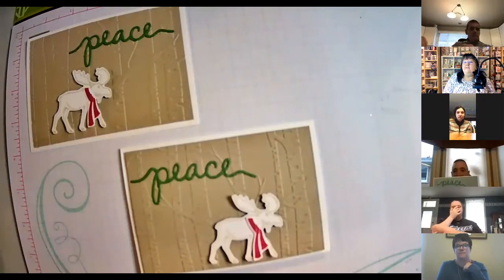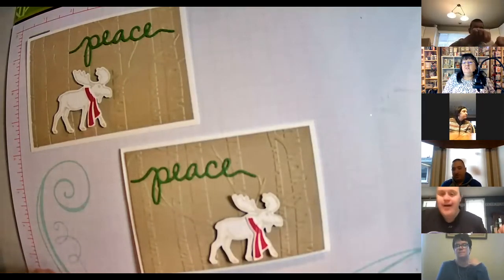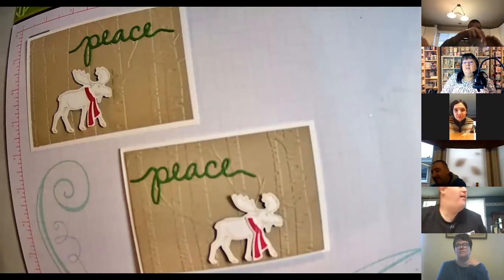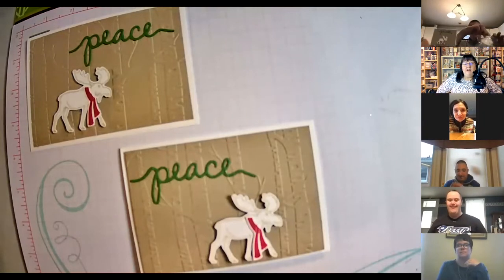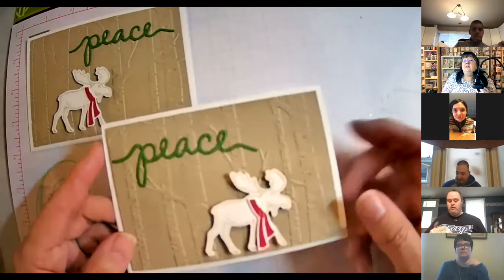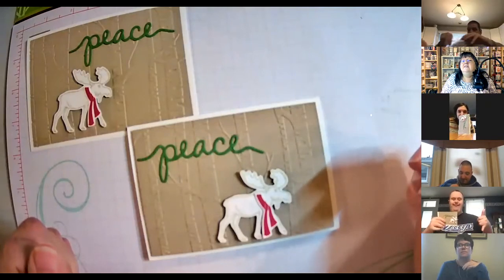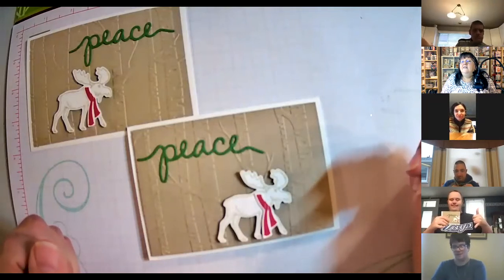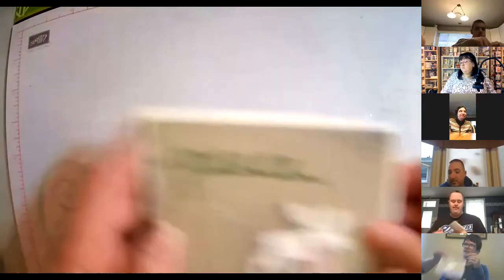Has anyone ever seen a real moose in real life? Oh yeah — I saw a moose! You did? On the road in Algonquin Park — that's cool. I have never ever seen one. Good for you. John, thanks for holding your thumb. Elizabeth, did you get your hand on there? Jesse, you got yours done? You're way ahead of us! Nice job, okay, so we can move on to the next one.